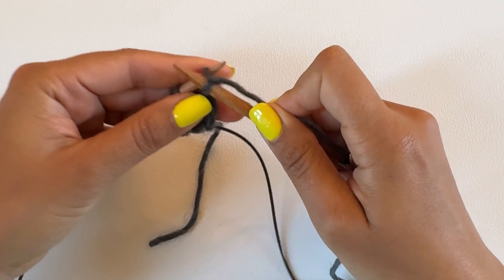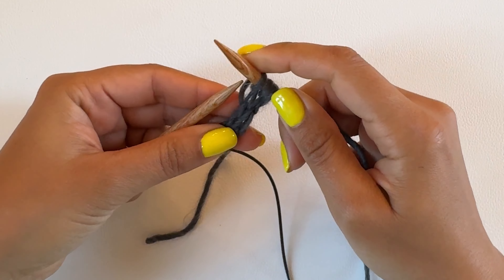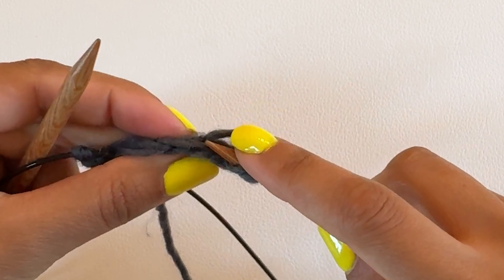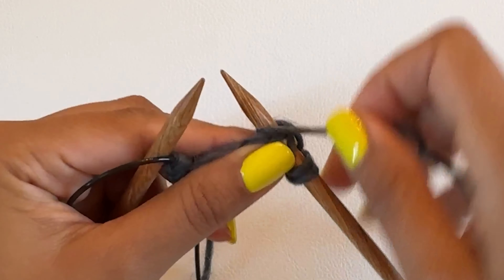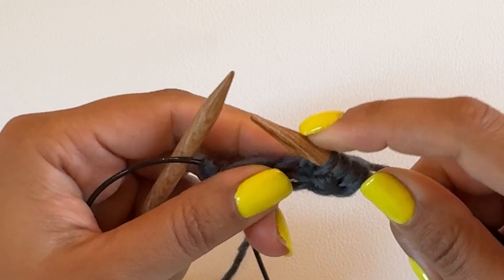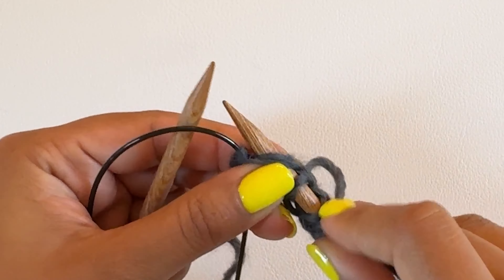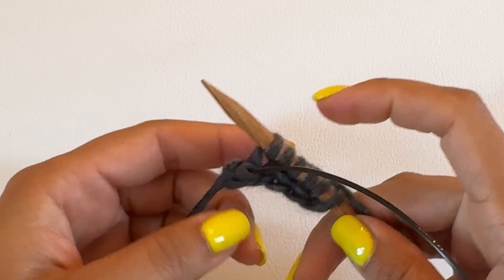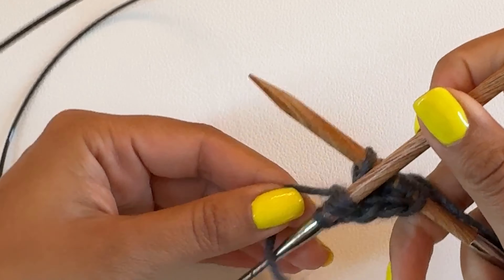The first step in connecting the stitches is to knit the first three stitches that are on the left-hand needle, just like you would if you were doing a row seven. And then we're going to work into these three stitches on top. So we insert our knitting needle into the stitches — one, two — so now we have six stitches. Then the stitches that were on the cord from the provisional cast-on, we're going to slip those back onto the left knitting needle.